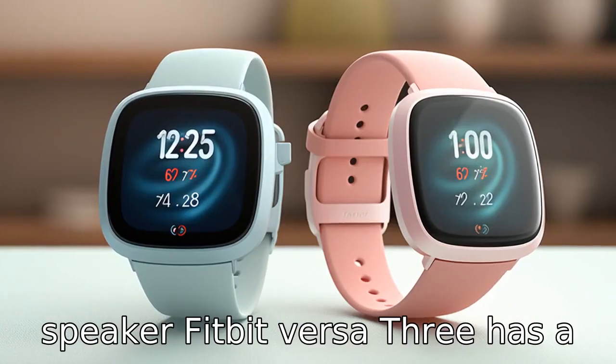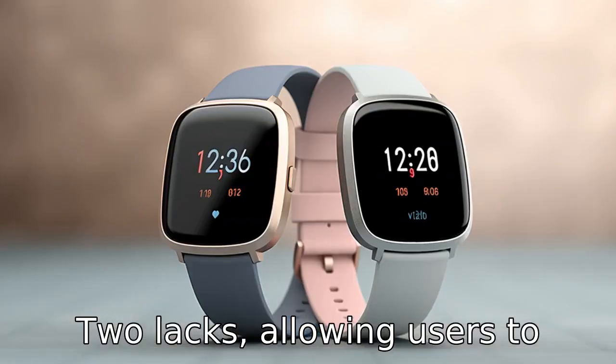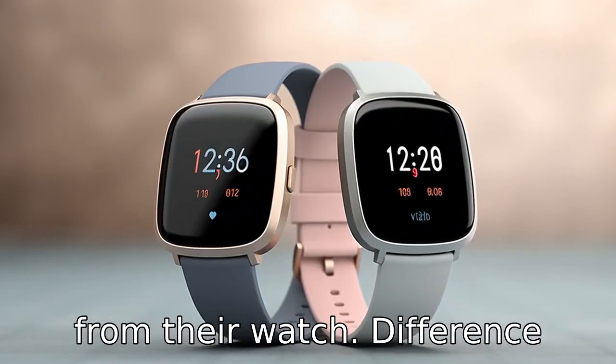Difference 4: Speaker. Versa 3 has a built-in speaker, which Versa 2 lacks, allowing users to make and receive calls directly from their watch.